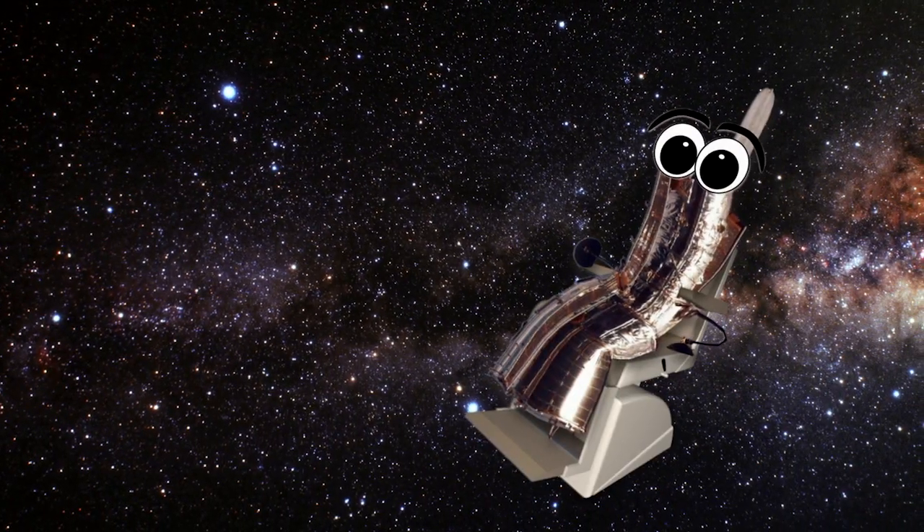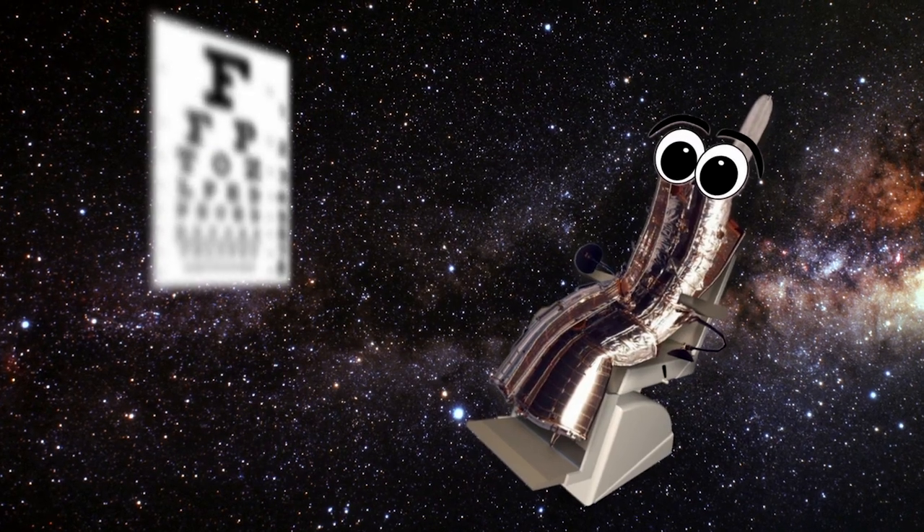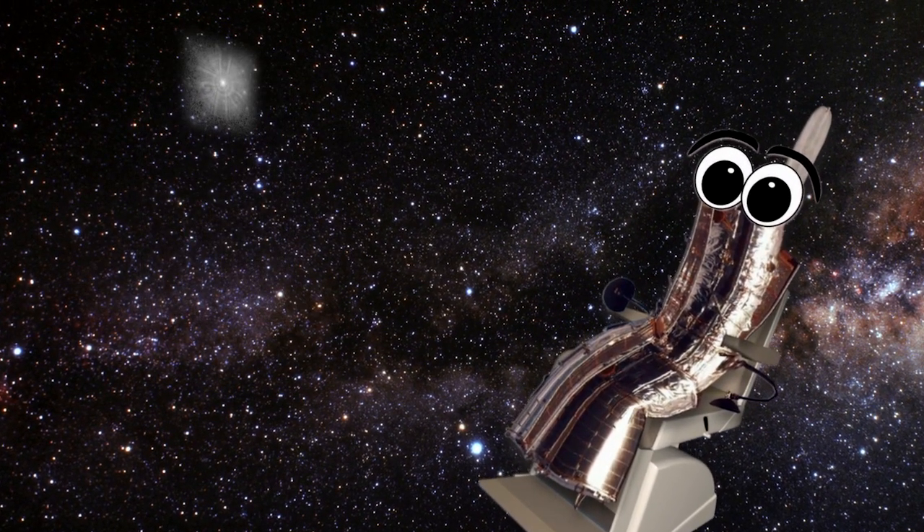So Hubble's sitting in the doctor's chair with the eye chart in front of it, and instead of seeing the letter E, it sees the letter F — worse, what it sees looks like a squashed spider. But it's way up in space and you can't get it back. So how do you fix it? Well, if you're born with eyeballs that don't quite work, you don't go and buy new eyeballs — you buy a pair of glasses, and that's the approach that we took.